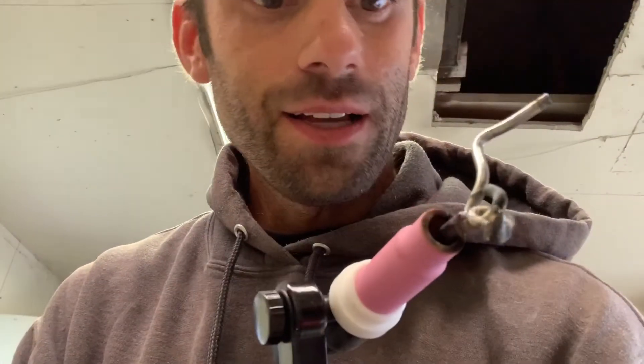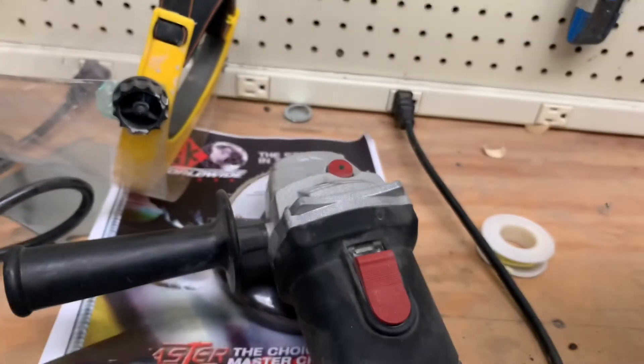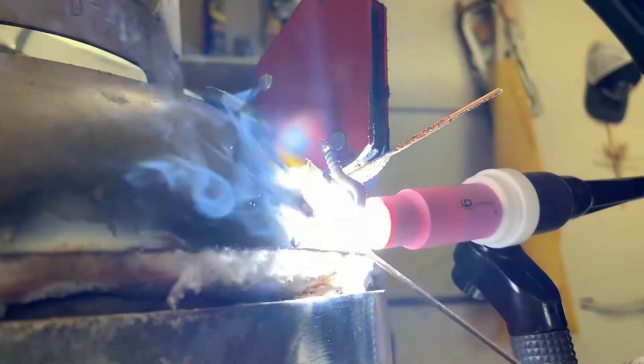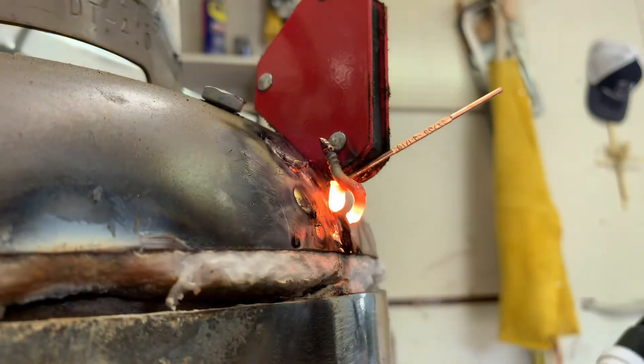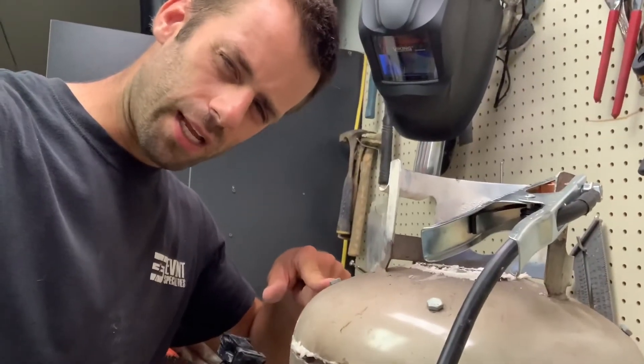I don't think that's right. At least I got it to stick to something. I need a teacher. A propane tank — stainless steel? You can't weld that. Well, I can, but I can't weld that.